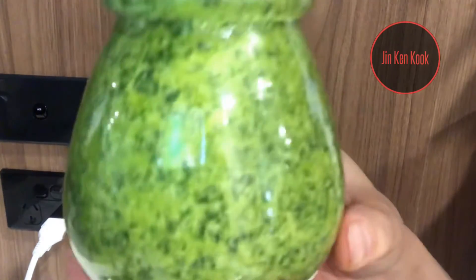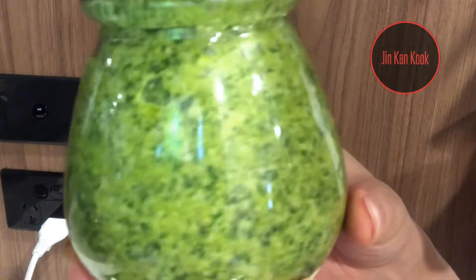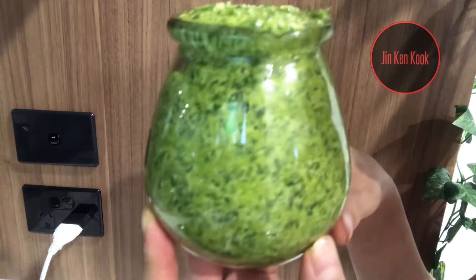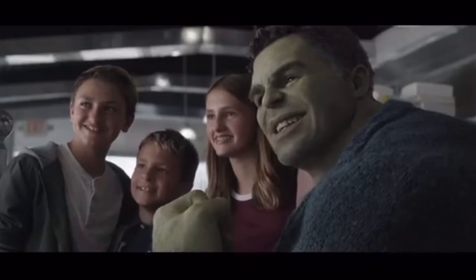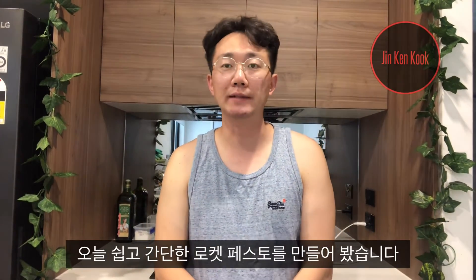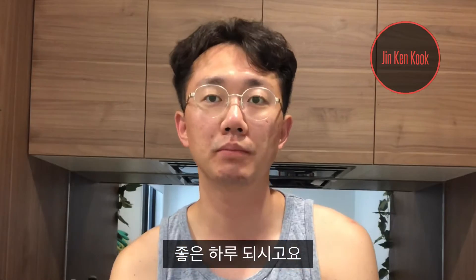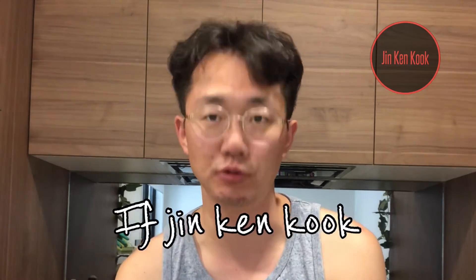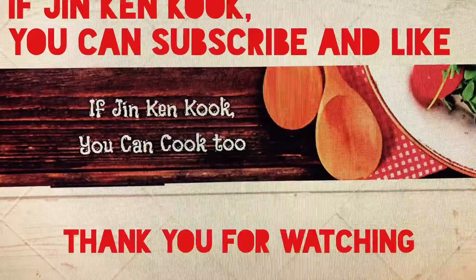Now I have a super easy and simple perfect rocket pesto — Hulk smash! Say green! Today we made a really easy and simple rocket pesto. Hope you like my video today, have a great day. Please like and subscribe and I'll see you sometime soon. Thank you, bye!